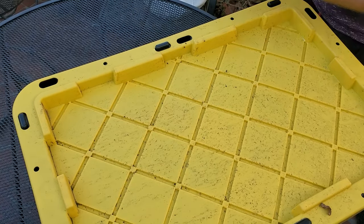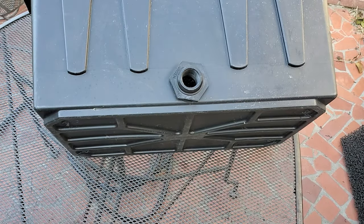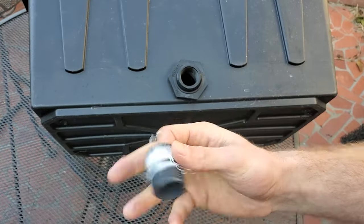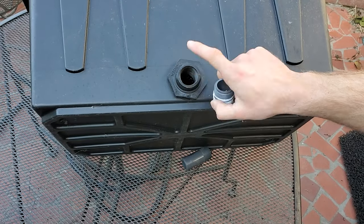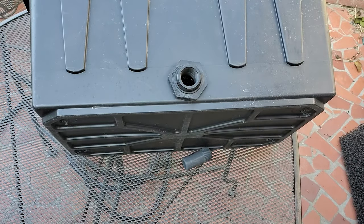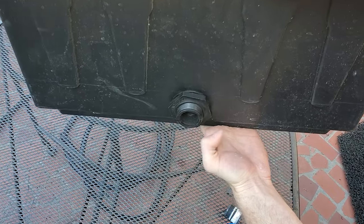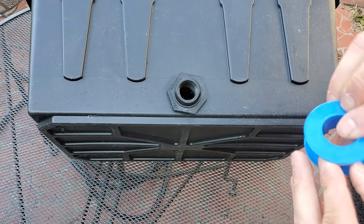Now for the plumbing. Since this bulkhead has female threads on it, we'll use a male threaded piece and put some Teflon tape on it. You could go straight from this to the pump hose, but the downside is if the pump turns off and the filter is higher than your pond, all the water drains out of the filter and that dirty water goes back into the pond. So I'm going to counteract that, which you'll see in a minute.